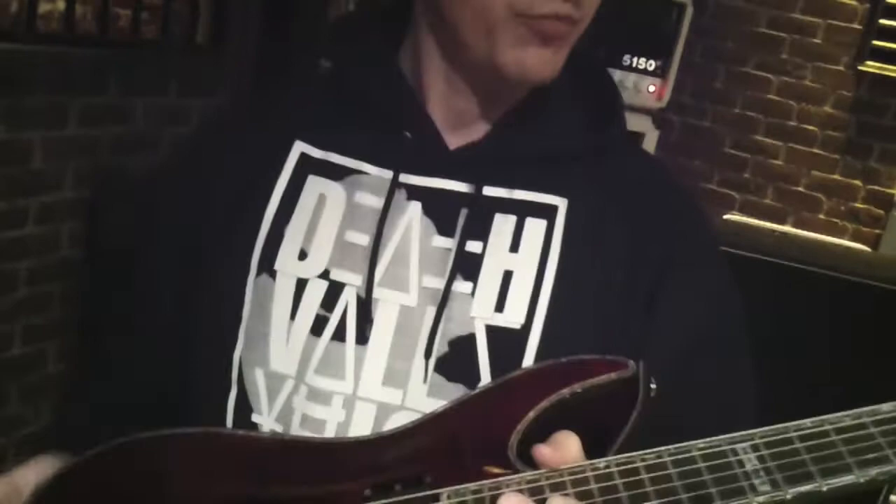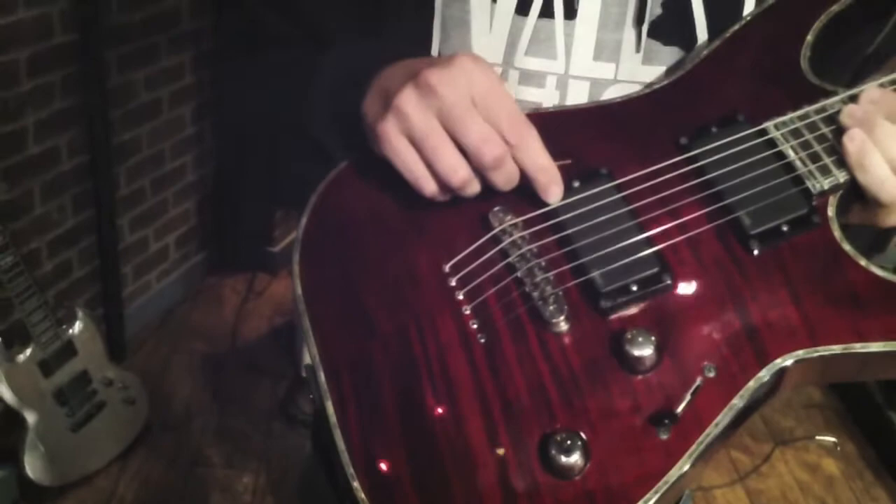We tune to drop G and we only use six-string guitars, so it's got to be able to handle the low tuning, but it's still got to sound really sharp and really clean. So it starts with the guitar, the H1001, which I've played for a few years in a row now. It's rock solid, super reliable, and stays in tune in all kinds of weather — it's been great for me.